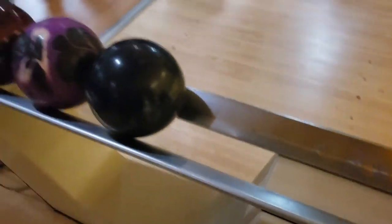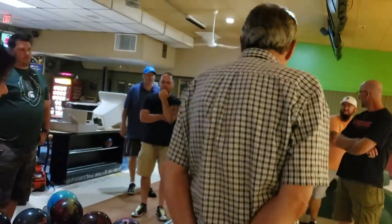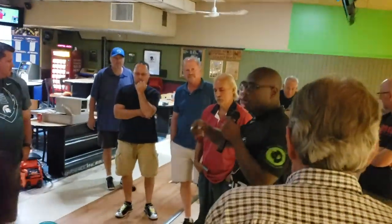We can all get close. I want you to be able to look at a bowling ball rack — it can be this one, that one, or the other one. But I want you to look at the bowling ball rack.